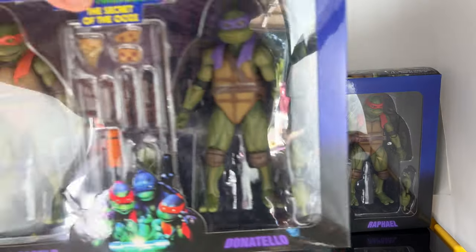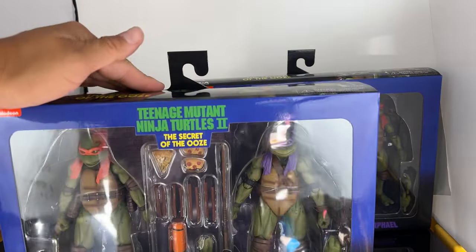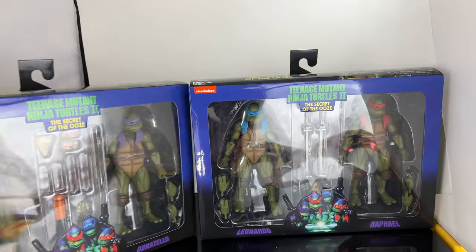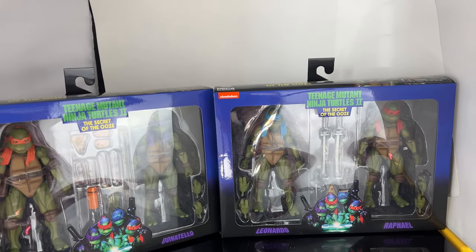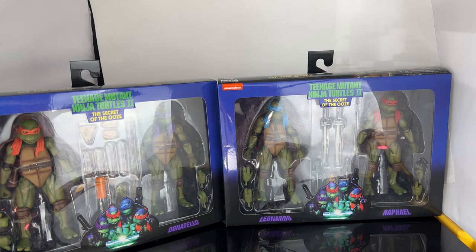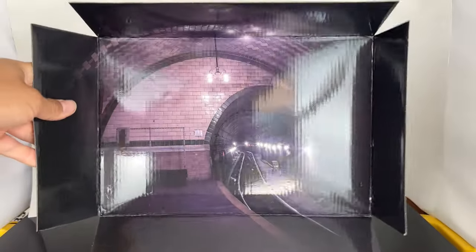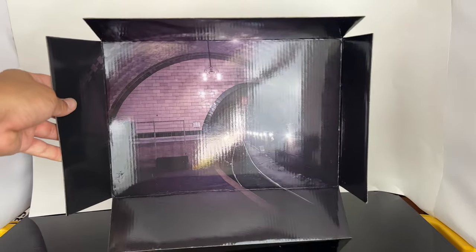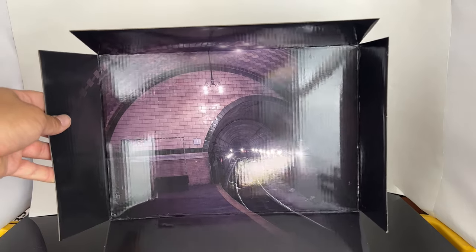Over here we have Donnie and Mikey. The head sculpts on these look really good — you probably can't see it because of the glare, but the packaging is fantastic. If you guys are mint-on-card collectors, you're definitely going to love them either way, but we're going to open these up and see if they're pickups or passes. For the insert, you get the New York sewers and you can see the subway train — this is actually going to be a really nice piece for photography.